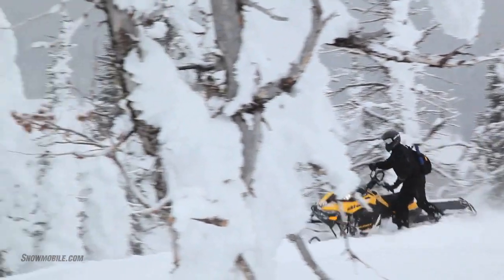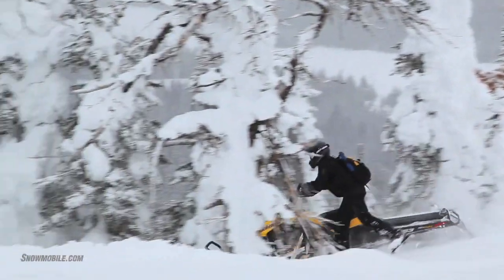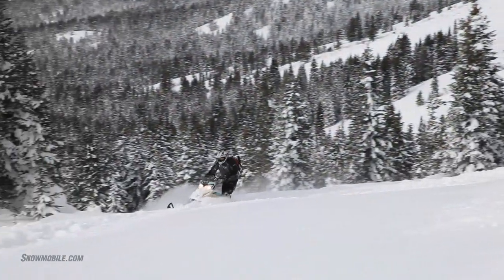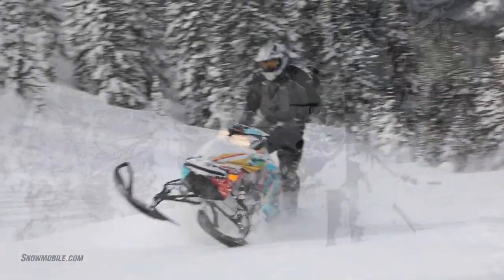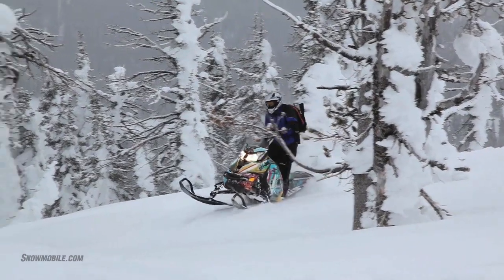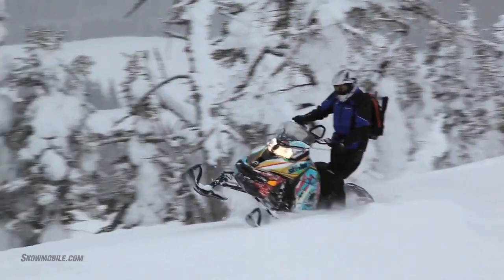This snowmobile, for a mountain rider — for a mountain man who wants to initiate wrong foot forward, downhill, side hill turns, technical riding through the trees, boondocking — I've learned today that this snowmobile delivers, and it delivers well.